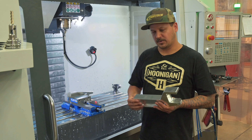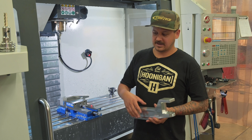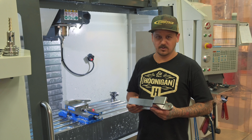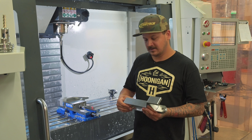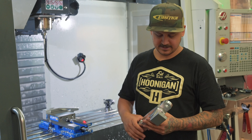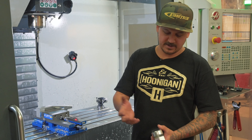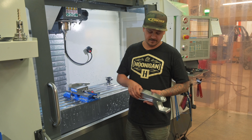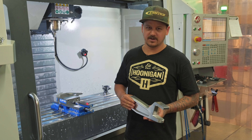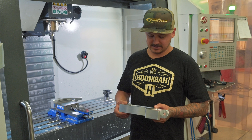We had a couple customers with ZR2s that did some custom suspension kits — also two-wheel drive — and they wanted to beef up their steering. So that's what we're doing. Now we're working on our Colorado/Canyon ZR2 swing set steering kit, and the main part of it is this billet swinger. It's not done yet, but it's all 6061 aluminum, designed in-house and machined in-house. The pivot hole gets a stainless insert so the bolt doesn't wear out the aluminum — just a super solid, bulletproof way to build steering.